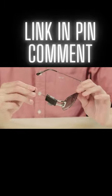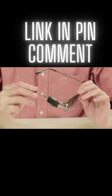Though Viewfind can attach to a large variety of glasses, there are certain frames that provide more stability than others.